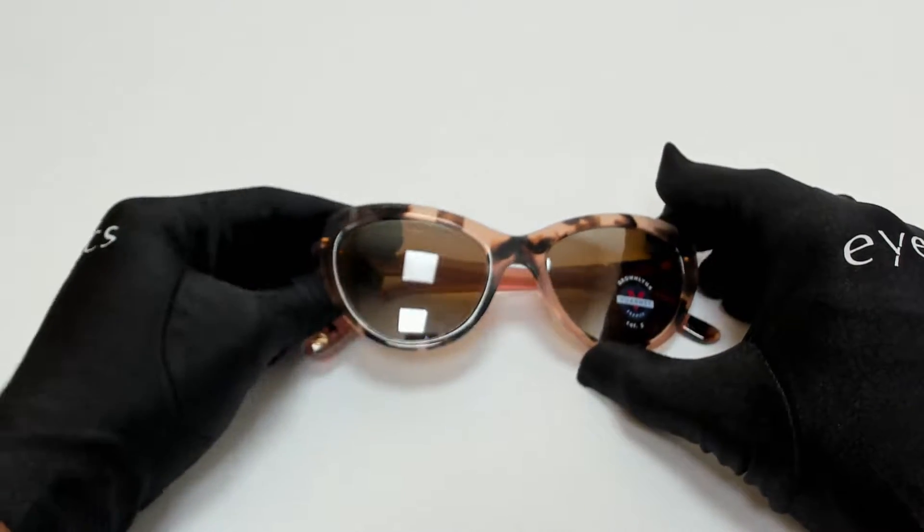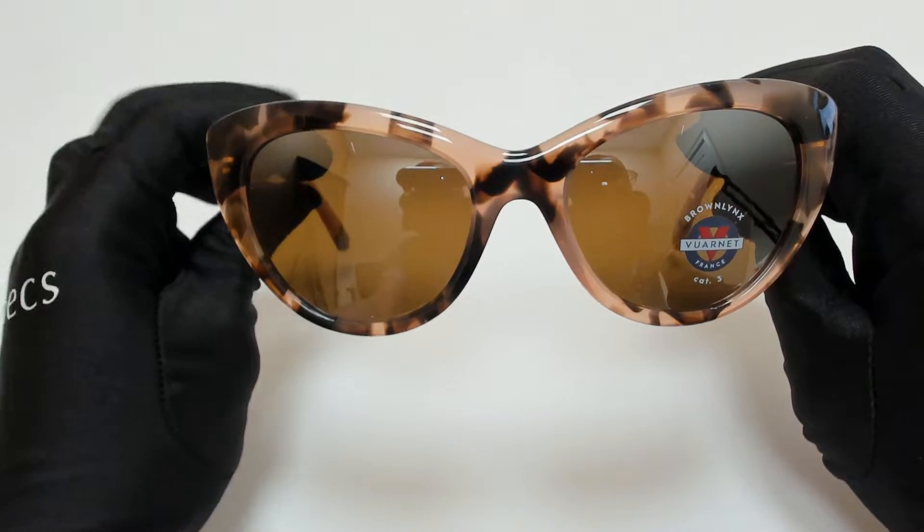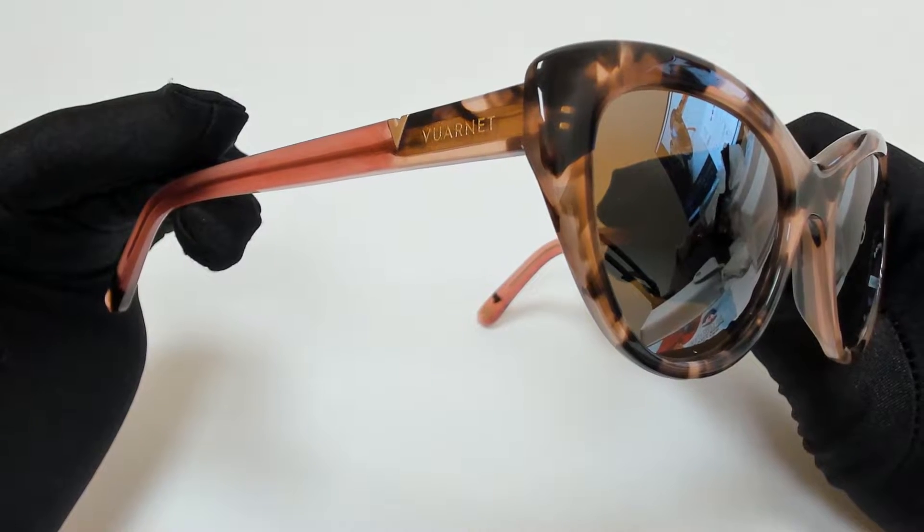Hi everyone, greetings from iSpecs.com. I'll be demonstrating Varnay Sunglasses Model VL2003, color code 0003.